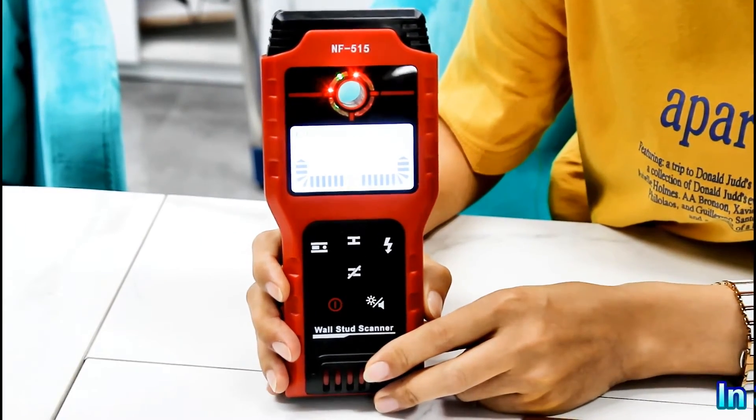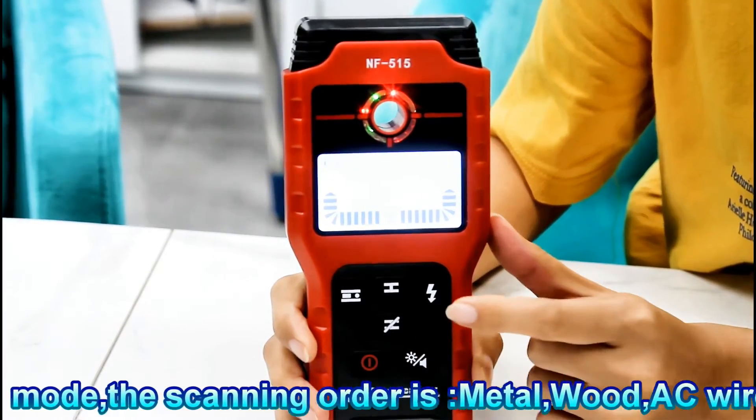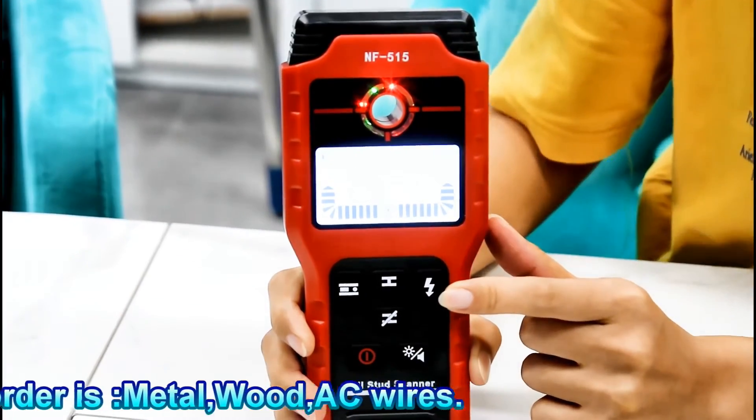Now let's try 3-in-1 mode. In this mode, metal comes first, and then wood, and then AC wire. Now let's try it.